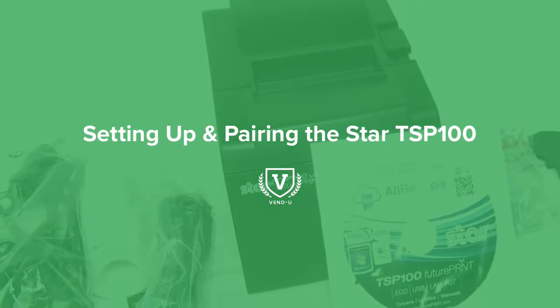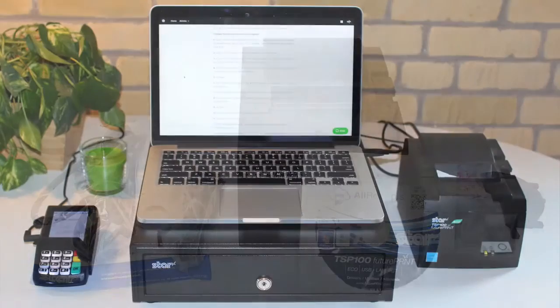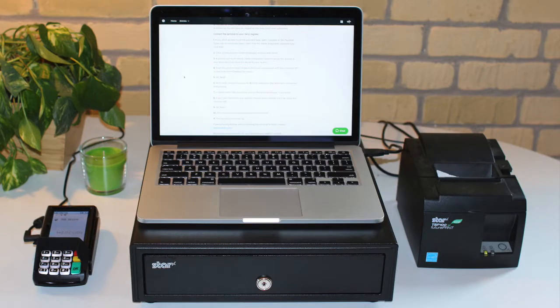The Star TSP 100 Receipt Printer is a cost-effective solution used by retailers across the globe. We're going to walk through setting up and pairing your Star TSP Receipt Printer.